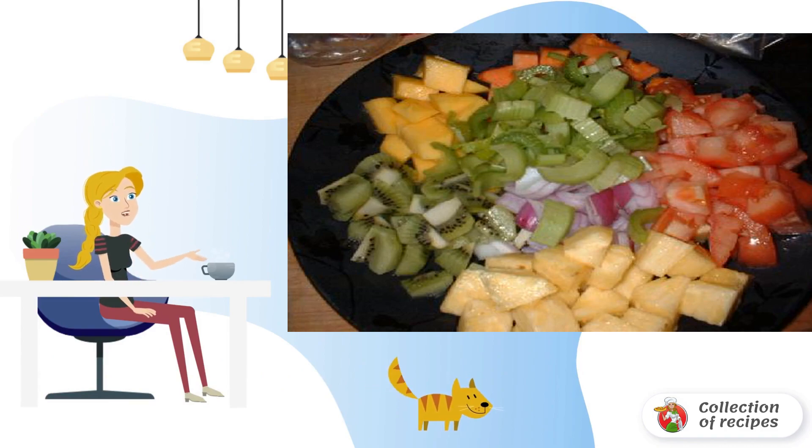2 kilograms of beef, 1/2 pound of shrimp, 3 tablespoons of curry powder, 3 to 4 stalks of celery, 5 cloves of garlic, lime juice, lemon juice.